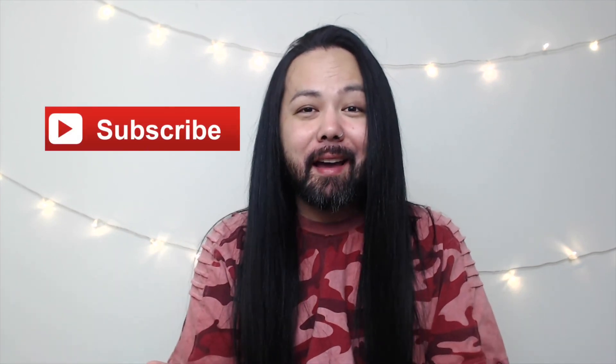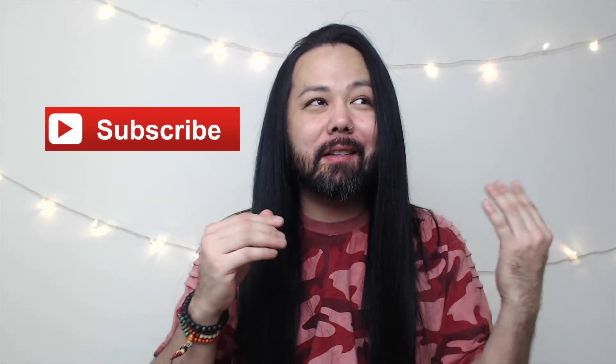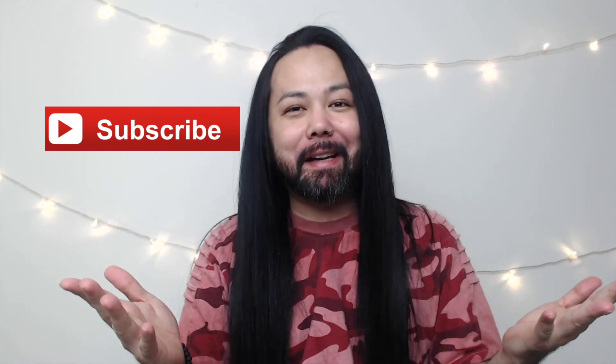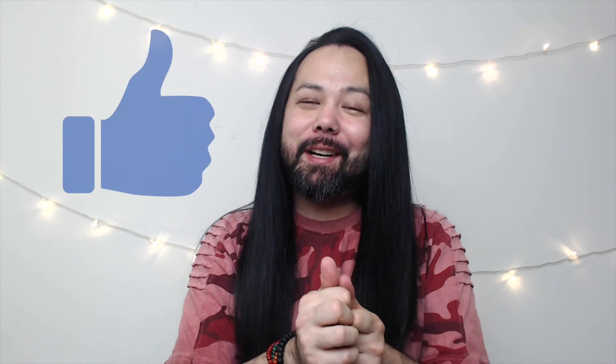If you have any further questions, please drop them in the comments below. Don't forget to subscribe if you haven't yet — I'll be putting out videos, vlogs, and all kinds of stuff, hopefully once every week. Give this video a thumbs up if you found it helpful, and I'll see you guys next week. Take care, bye!